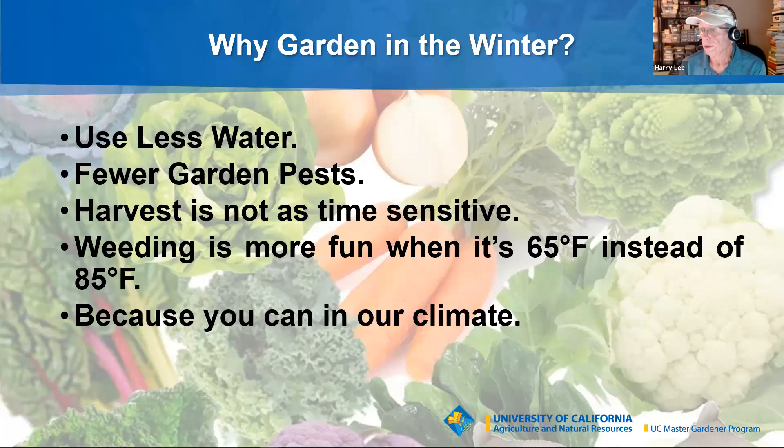Why are we gardening in the winter? We'll use less water — not quite as big a benefit as it was in years prior, but what little rainfall we're getting will still allow you to grow vegetables with less irrigation. Fewer garden pests — again, not quite as great as it was 10 or 15 years ago. The warmer weather we experience now allows some of those little buggers to survive into the winter, but it will still be a much easier battle than you'll typically see in your summer garden.